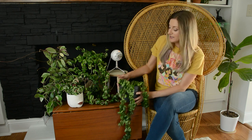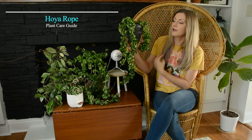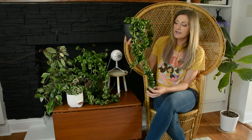Hi everyone, Brittany here from By Brittany Goldwyn, a blog about DIY and houseplants. Today I have another care video for another one of my favorite houseplants, and that is the Hoya Carnosa Compacta. It's also called the Hoya Rope Plant or just the rope plant because the leaves and stems look like long trailing ropes, and as you can see it's pretty obvious why it's one of my favorite houseplants.